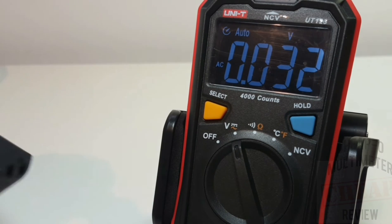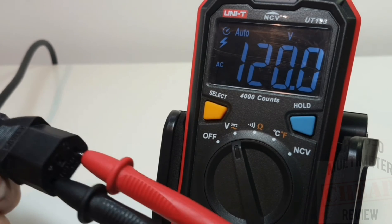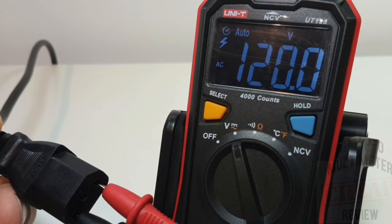Now in AC mode, sticking it into a standard household outlet. We have that high voltage indicator and 120 volts - spot on.